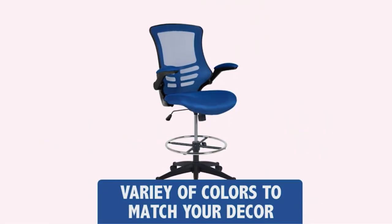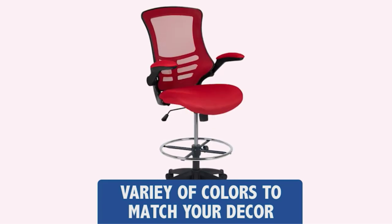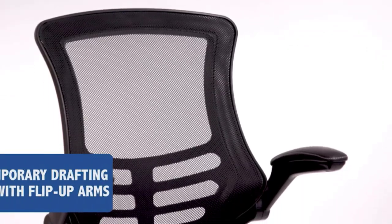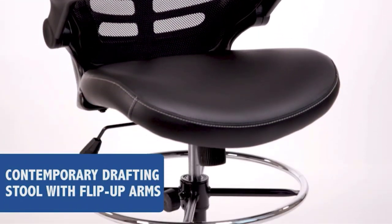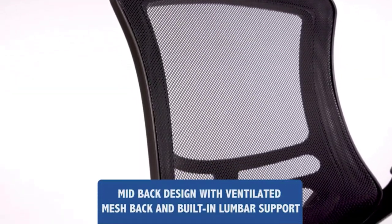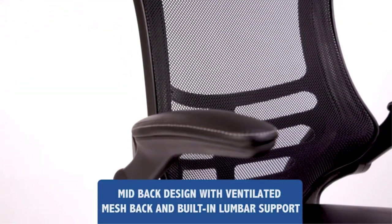Pros: Heavy-duty nylon base with dual-wheel casters for easy rolling across the floor. Lightweight, soft, and durable. Ventilated curved back is breathable and provides support to the lower back. Full swivel seat and height-adjustable chrome footring. Pressure-relieving waterfall edge that improves circulation. Flip-up arms offer the option to use the chair with or without arms.